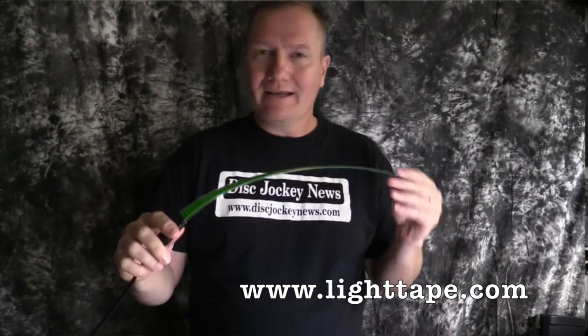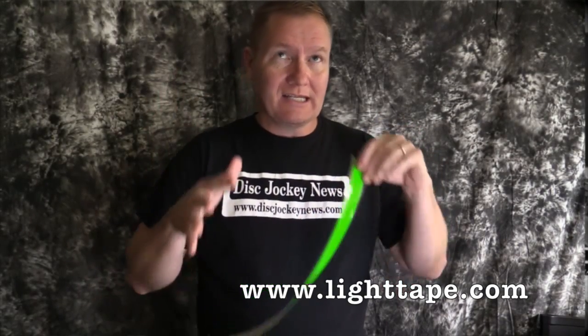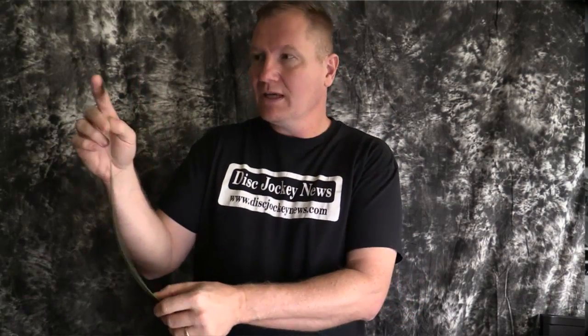I'll put a link in the description below so you can check this out. I think this is a really cool product — I saw this at LDI last year and I've seen it at a couple of shows. There are a lot of uses for creative people; they can really find ways to use this. The ability to dim it was a fascinating thing because I didn't realize that from the display booths. Check that out — again I'll put a link in the description below. This is LightTape.com's Light Tape. This is John Young with the Disc Jockey News.